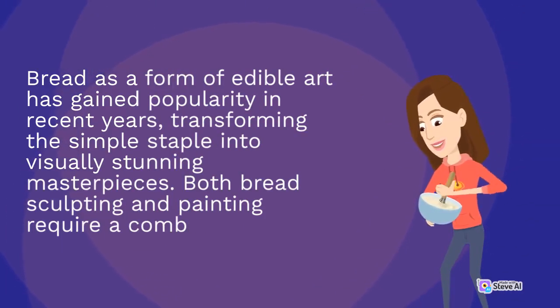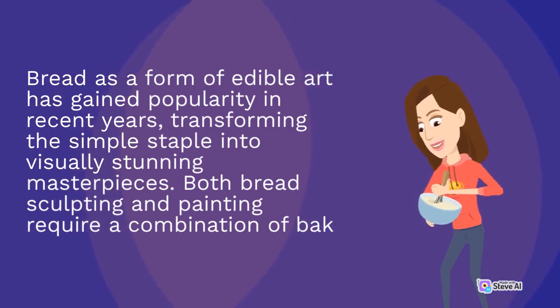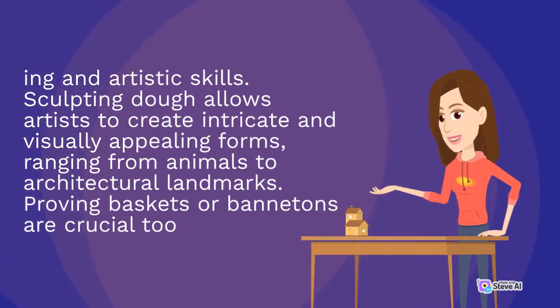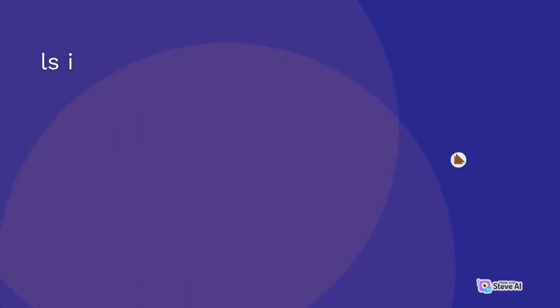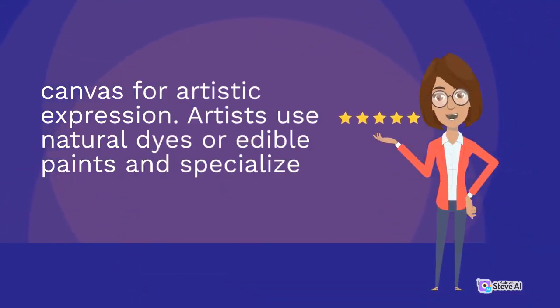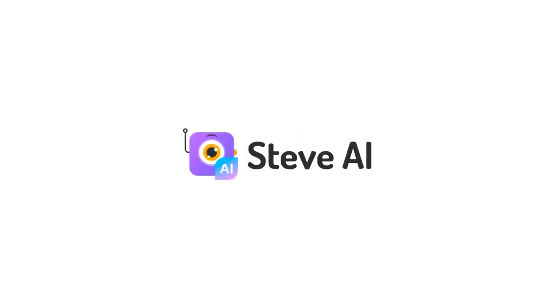Bread as a form of edible art has gained popularity in recent years, transforming the simple staple into visually stunning masterpieces. Both bread sculpting and painting require a combination of baking and artistic skills. Sculpting dough allows artists to create intricate and visually appealing forms, ranging from animals to architectural landmarks. Proving baskets or bannetons are crucial in maintaining the shape and complexity of the sculptures during the rising process. Bread painting focuses on adding color and intricate designs to the dough, turning it into a canvas for artistic expression. Artists use natural dyes or edible paints and specialized tools to achieve remarkable details.